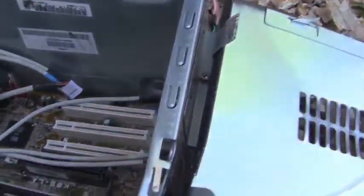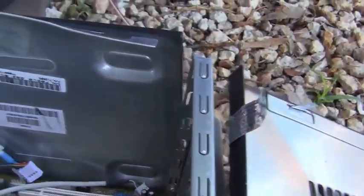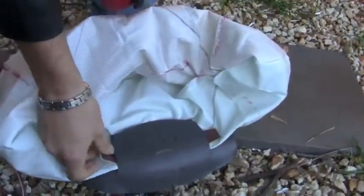Bloody hell. Look, it's ripped the rivets out. It's actually separated the case. That was sweet. We are getting more of these. A lot more.